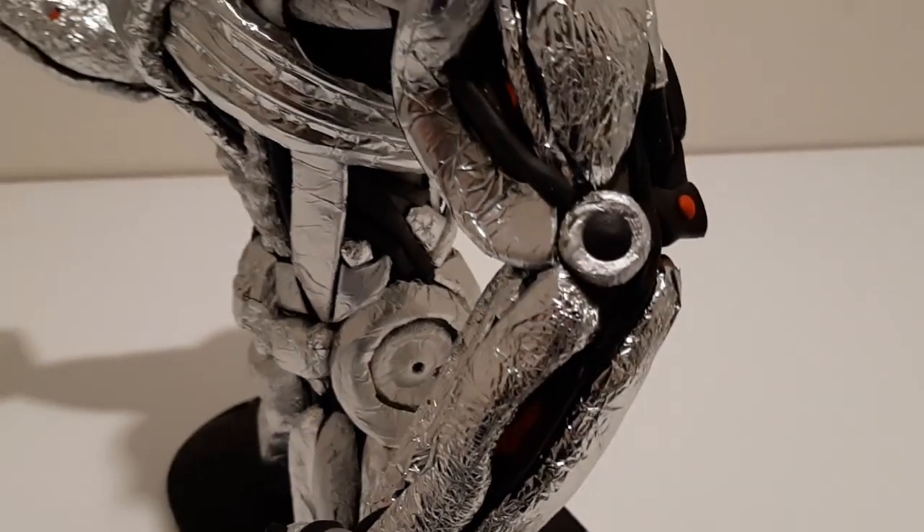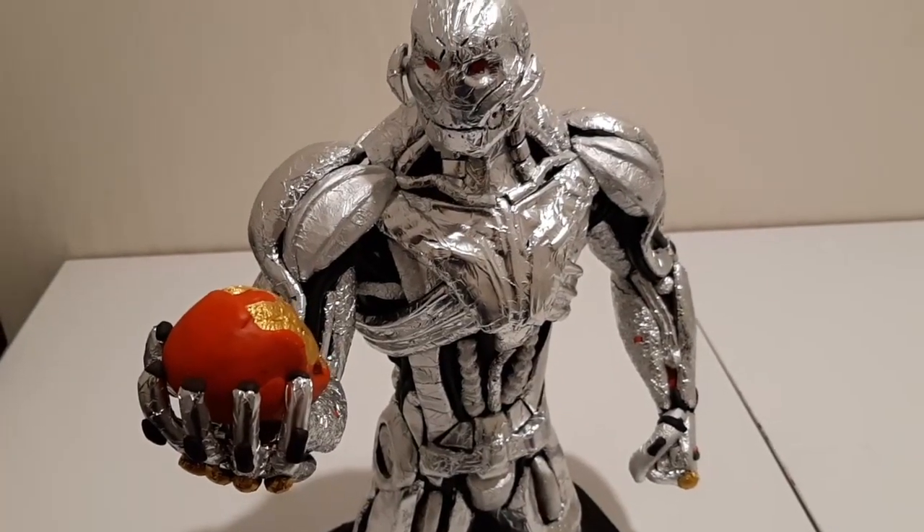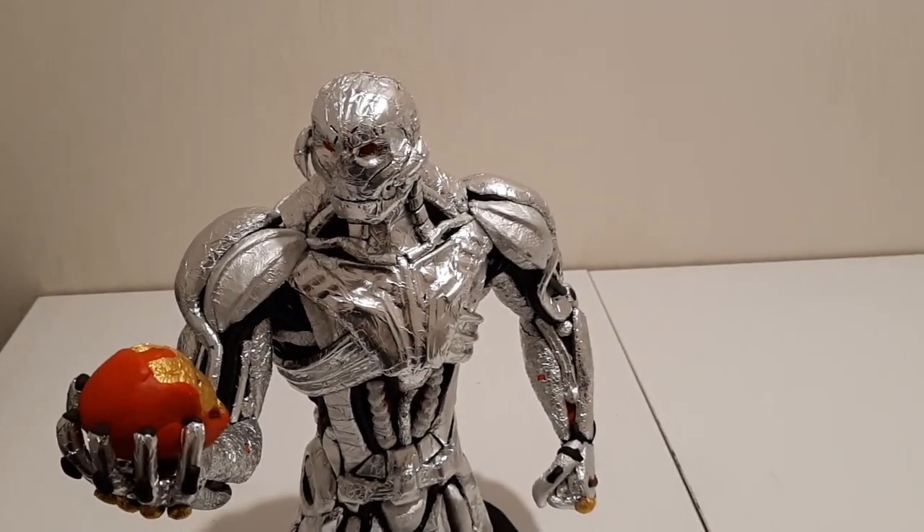Hello fellow crafters, my name is George and this is Playtime G. Today we're going to make an Ultron statue from the Avengers: Age of Ultron movie.